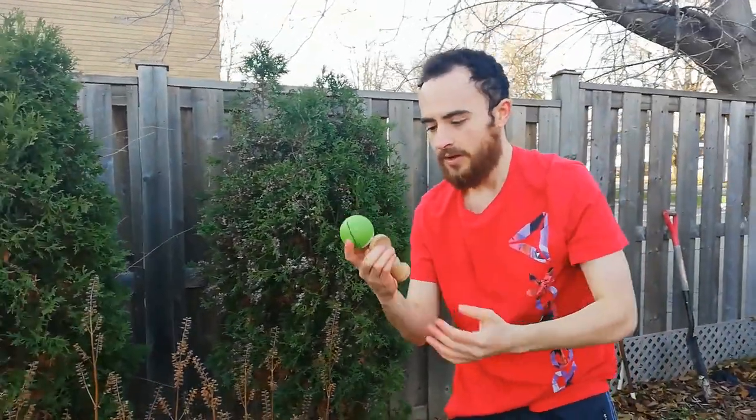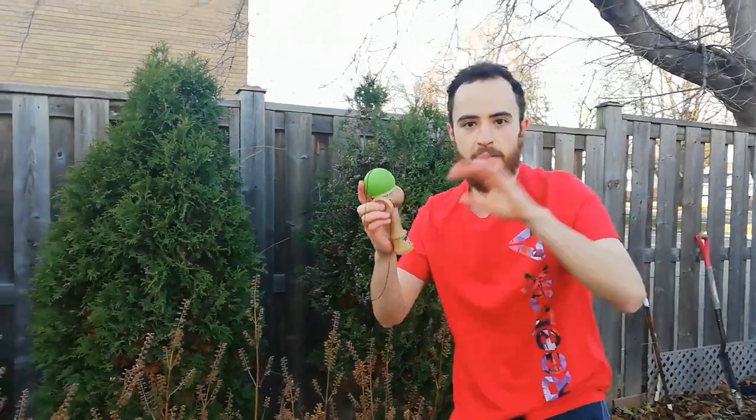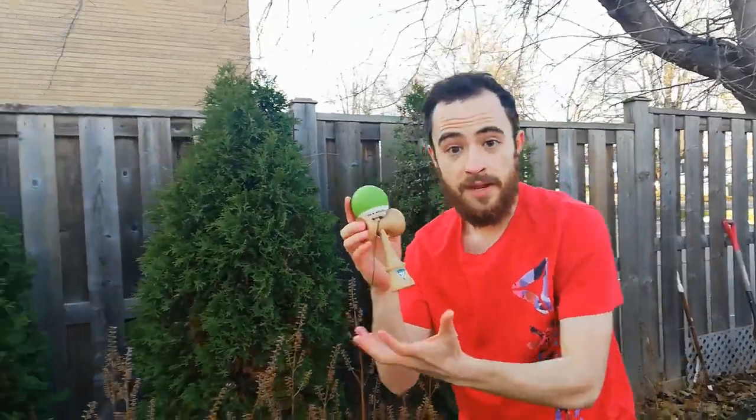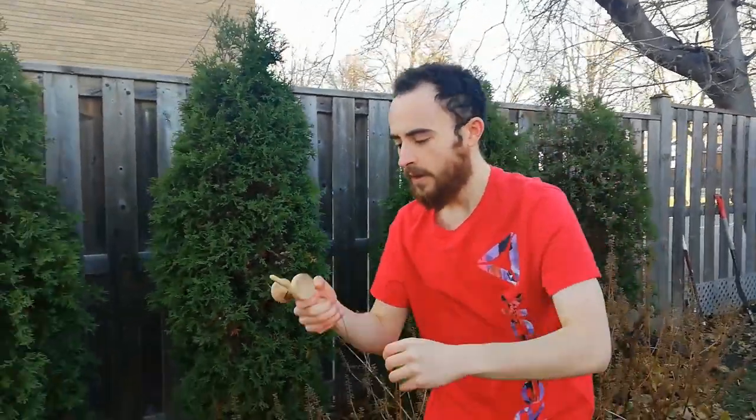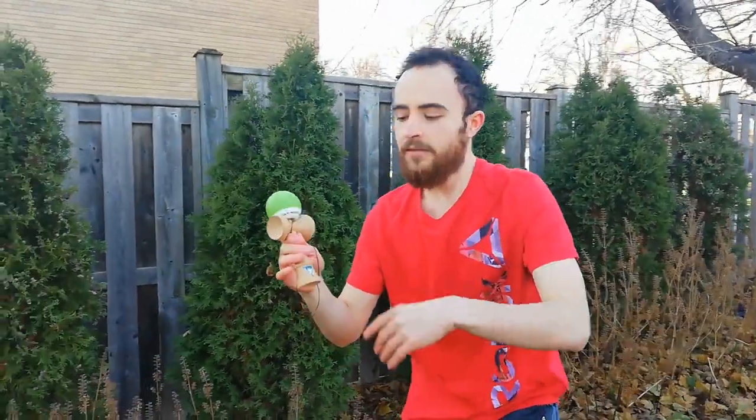This is a kendama. Now to you, it may just be pixels on screen, but to me, it's a wooden toy that I can touch and feel, and most importantly, flip. But what if I told you that there was a way, theoretically, for me to flip this kendama that, when brought up within the confines of our reality, becomes physically impossible.